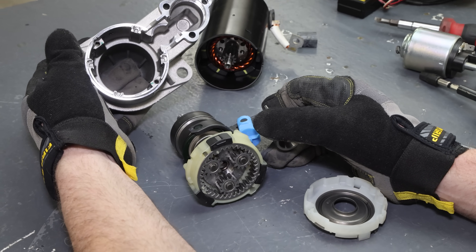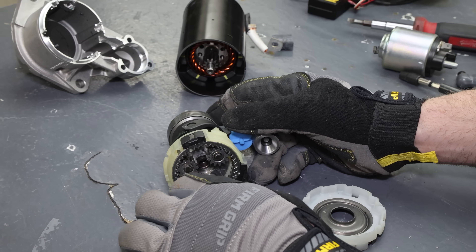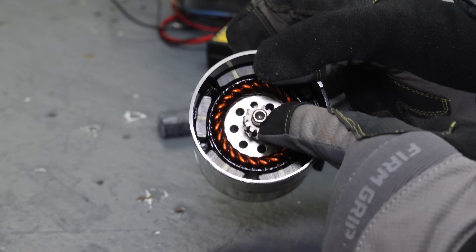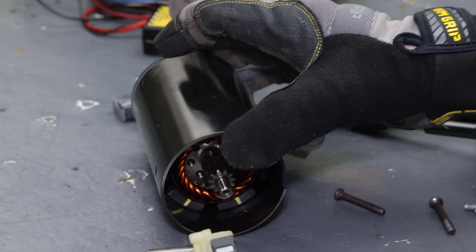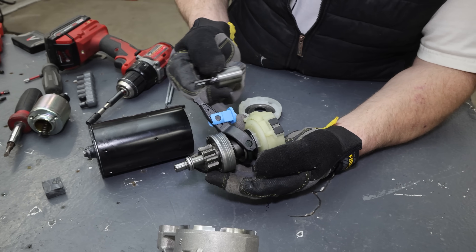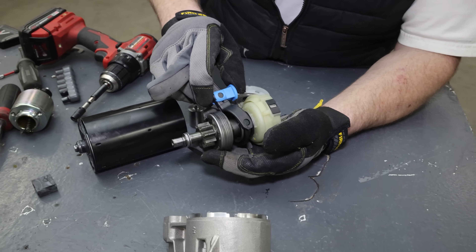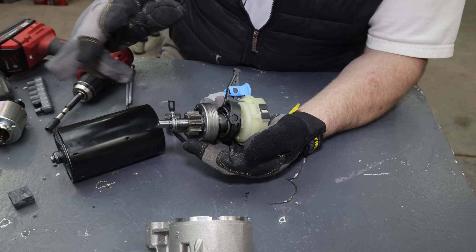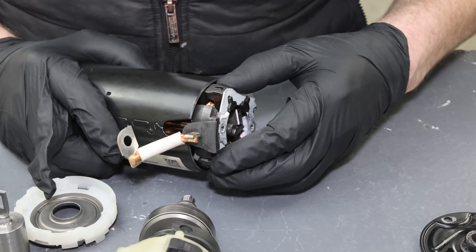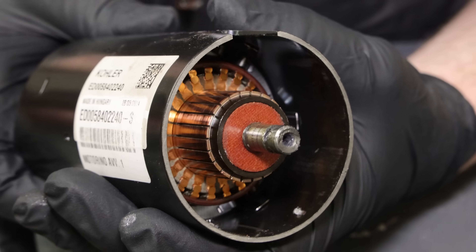Wow, that's actually a lot cooler than I thought it was going to be. I didn't know all that stuff was in there. I literally thought it was just a motor and a solenoid that pushed a gear onto the flywheel — I didn't realize it had all of these components. This looks like the little piston that gets pulled by the solenoid when the starter engages. It's like a lever that pushes the gear forward while the starter engages.